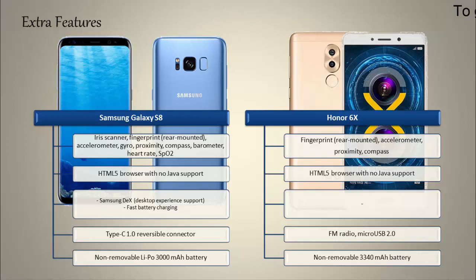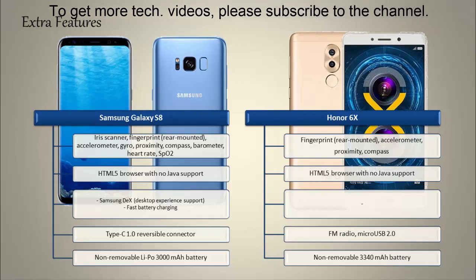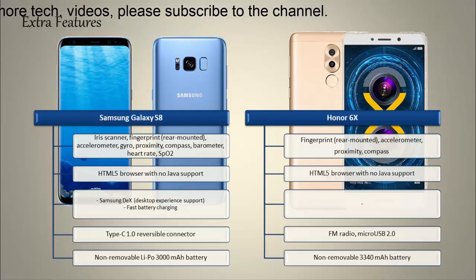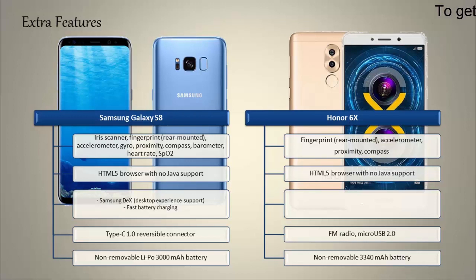Samsung has moved the iris scanner and fingerprint scanner to the back side of the phone, just beside the primary camera. In the S8, Samsung has added new features like DeX and Bixby, and there is a dedicated Bixby button on the side of the phone. This phone also has a USB Type-C reversible connector, fast battery charging, and comes with a 3000 mAh battery.